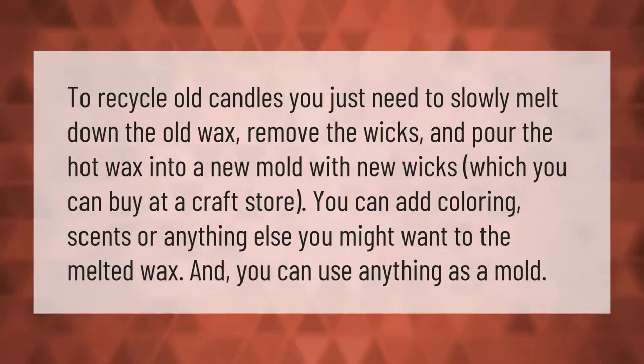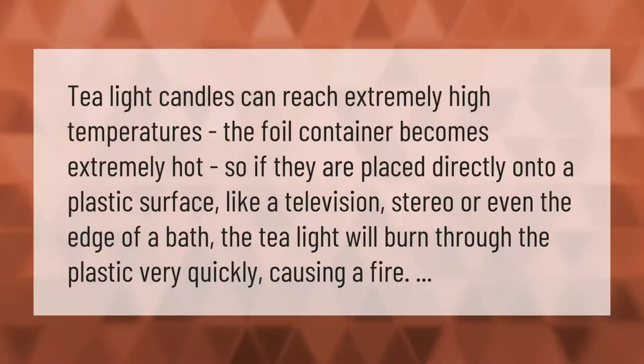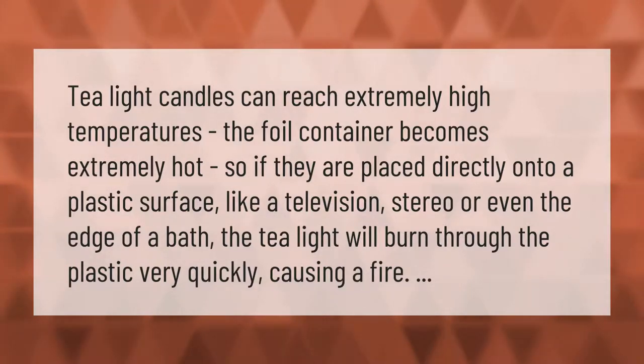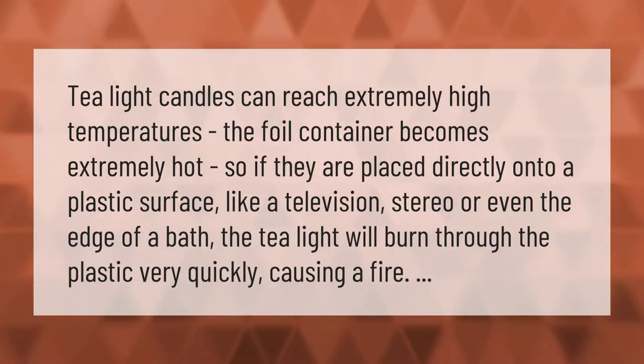Tea light candles can reach extremely high temperatures. The foil container becomes extremely hot, so if they are placed directly onto a plastic surface — like a television, stereo, or the edge of a bath — the tea light will burn through the plastic very quickly, causing a fire.